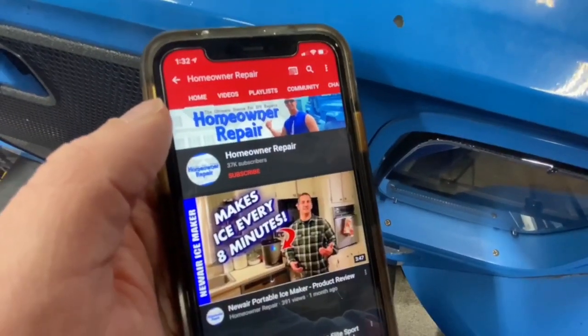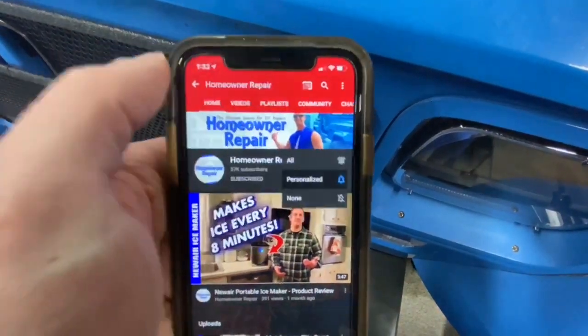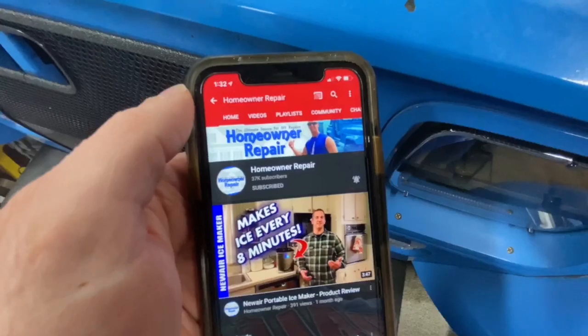Steve and I are kind of banging around in the garage and in this video we're going to show you how to use a load tester on a car battery. Before we get started, remember to subscribe to the channel, ring the bell and subscribe to all of our notifications — that way you'll get a heads up when we upload a new video.